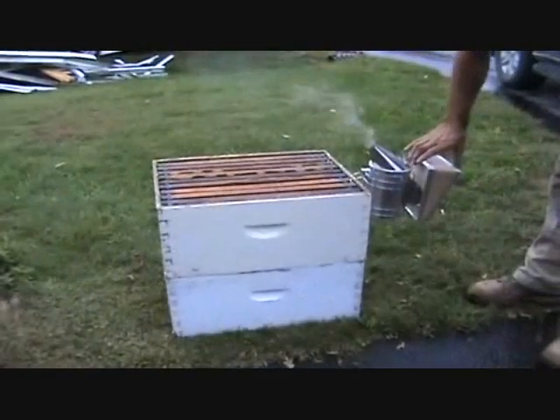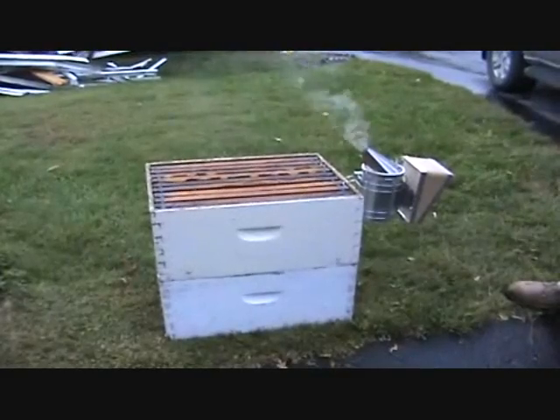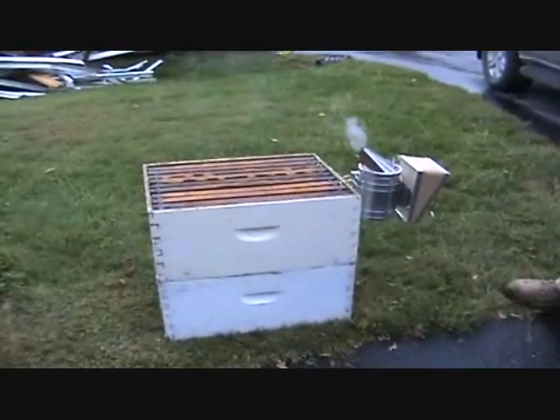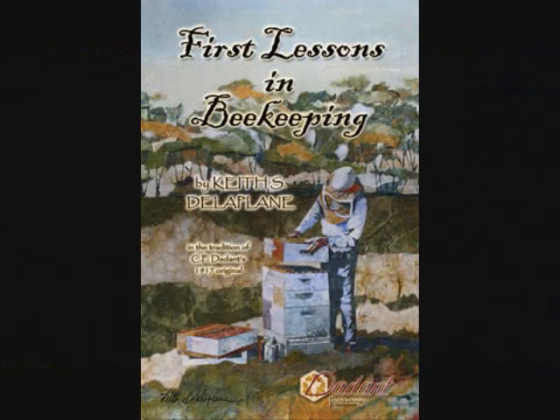Due to a possible fire hazard in dry areas, please be extremely careful in where you set your smoker and to dispose of its contents safely. For more helpful beginner tips, please check out our beekeeping beginner book, First Lessons in Beekeeping.